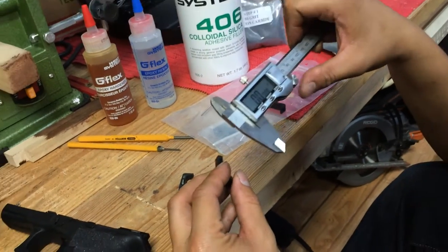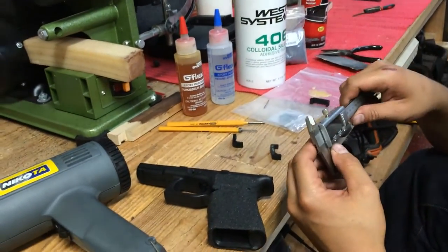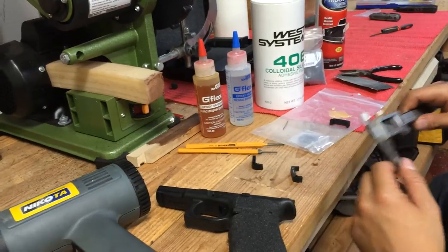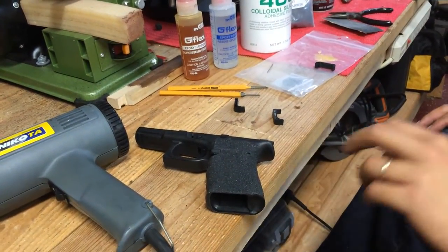It's really easy to do. It takes a little bit of time and a little bit of effort. You don't have to use a special tool, but it makes it a little bit easier. And that's how you install the Generation 4 mag release on a Gen 3 frame.